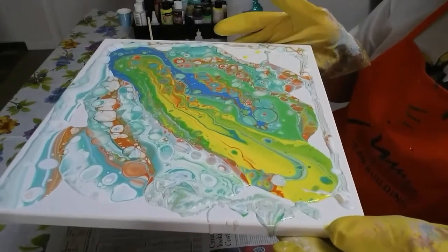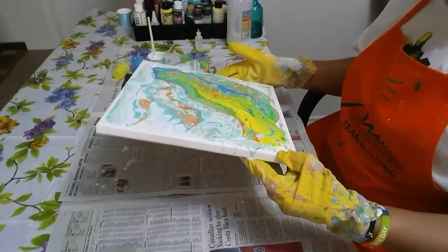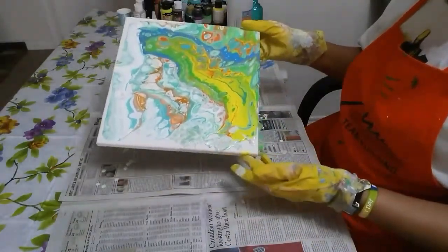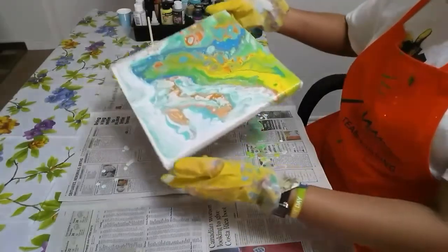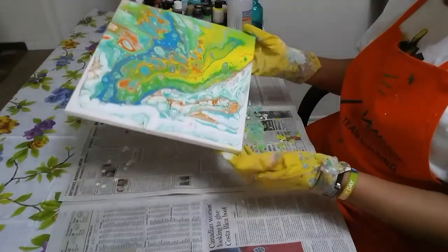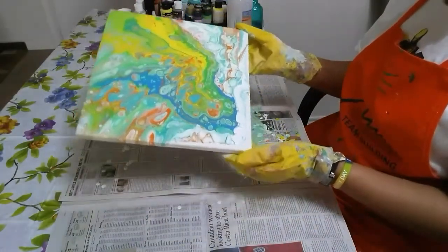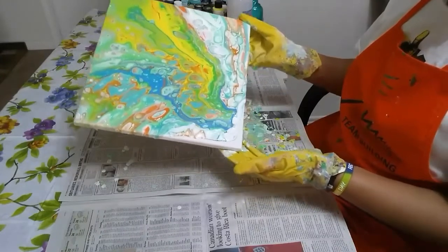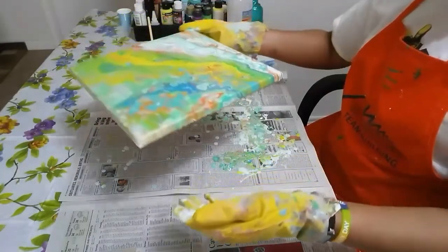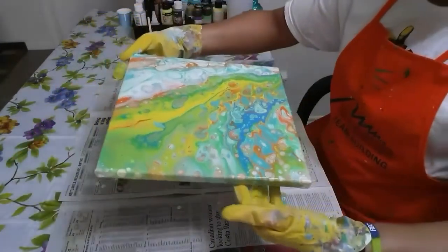We have cells, and this is the craft store paint. And there you have it — that's a pour using craft store paint.